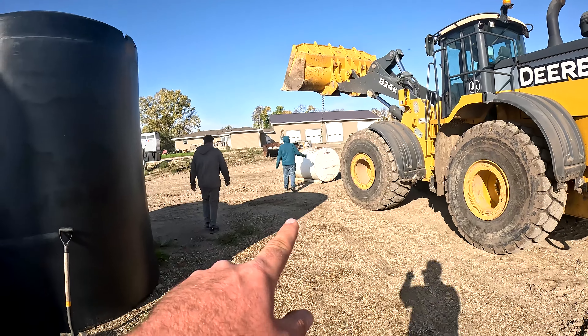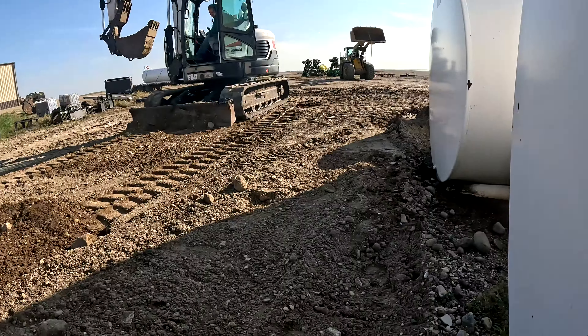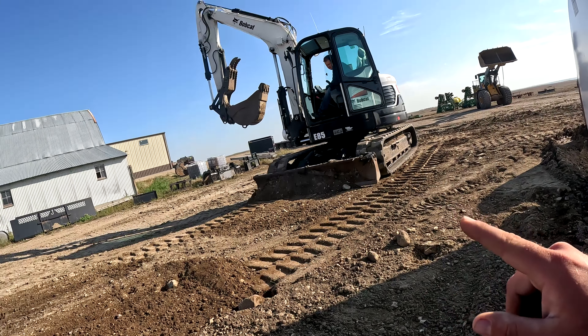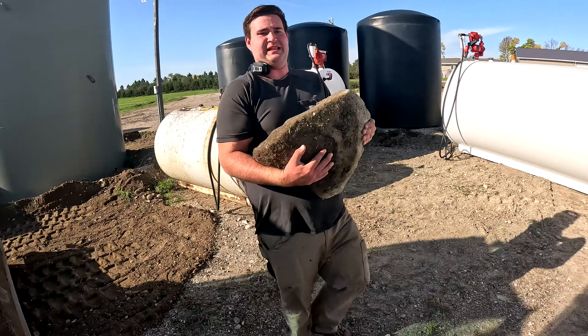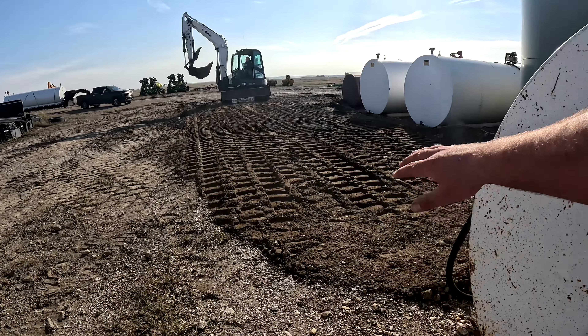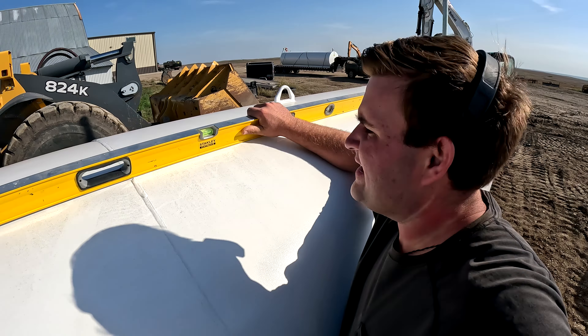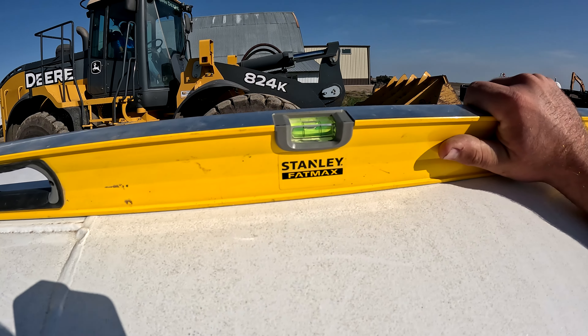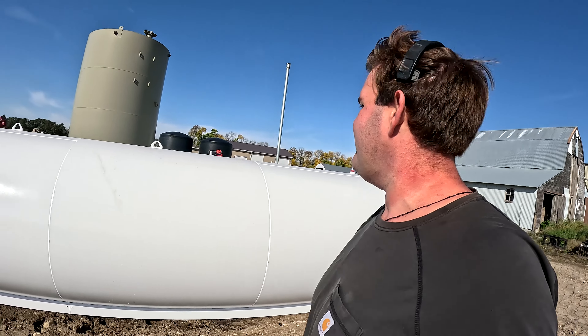That tank looks about eyeball level, so we'll call that good. Last night we were working on this corner and it was just so spongy, so we let it sit overnight. Now it's pretty firm over there. He's working with the blade on the excavator — there's plenty of boulders where we live. That looks like a really nice flat surface. It's about as level as we're going to get it — it ain't perfect, but it's perfect to me. The pillars are sitting on good solid ground.